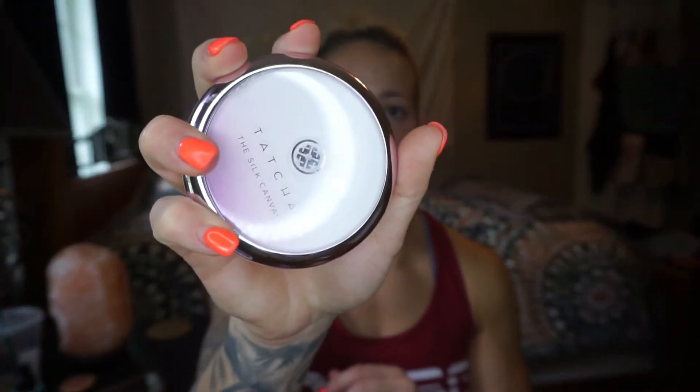Starting out, I am just going to go in with primer — trusty old Tatcha Silk Canvas. Nothing really has changed around here. I've been using this for a while now and I am obsessed with it. I don't know how I can use anything else. It is definitely an expensive option, but I swear it just works so good. So I am going to put a little bit of that all over and just blend it in.